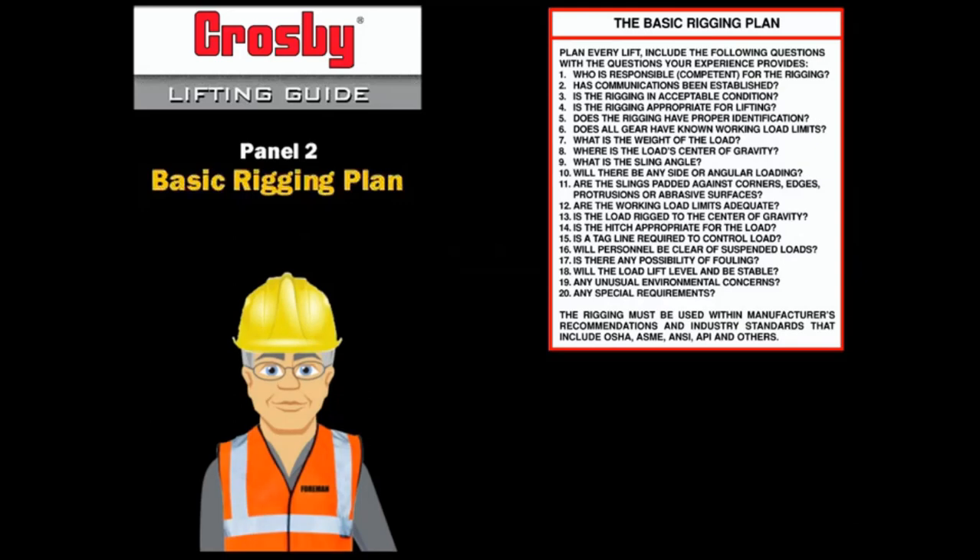A basic rigging plan will always include the key questions that must be answered before the load comes off the ground. Let's look at each of these key questions.